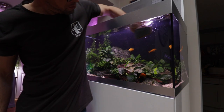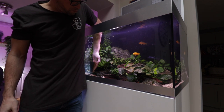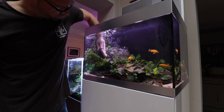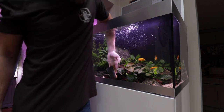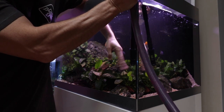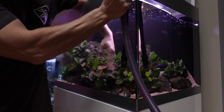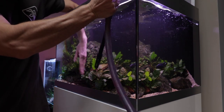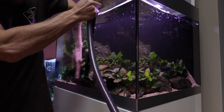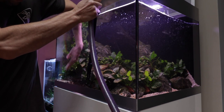We also perform a 75% water change every week, which dilutes the waste organics, which otherwise will cause algae. Before the water change is carried out, the glass is cleaned thoroughly. We also wave our hands around the rocks and the plants to dislodge any detritus into the main water column. This waste-heavy water is then removed during the water change. Waste can easily build up amongst the rocks and plants and accumulate, so it's important to remove as much of this as possible in order to prevent poor water quality and excess algae growth.